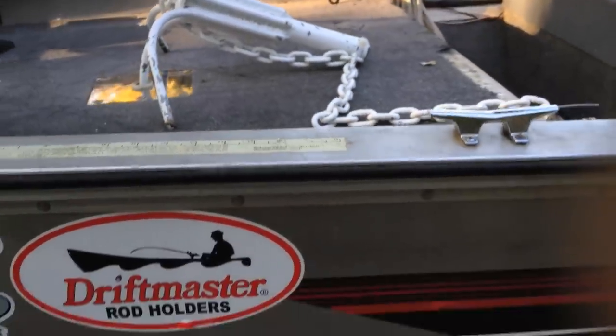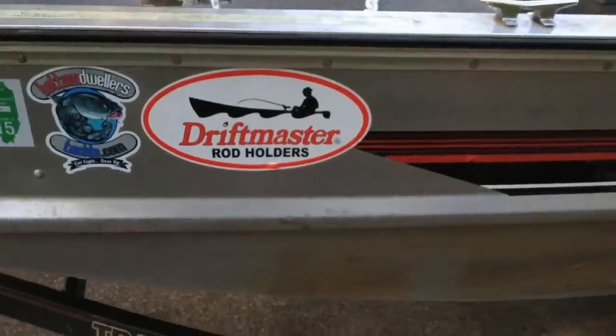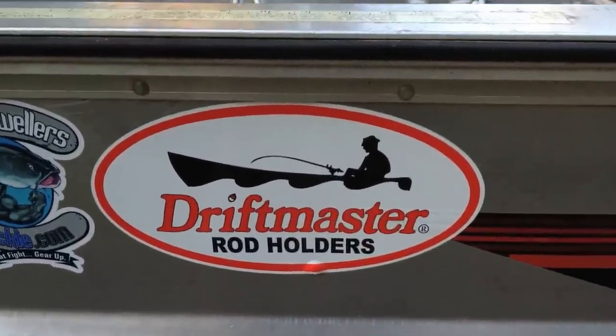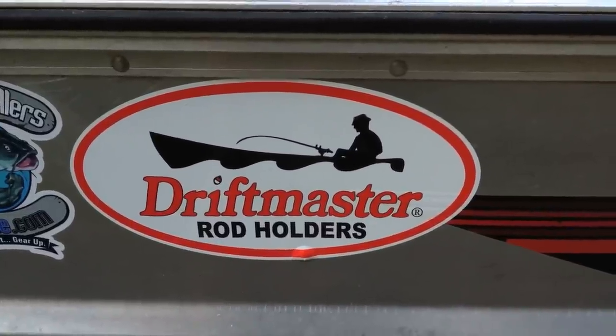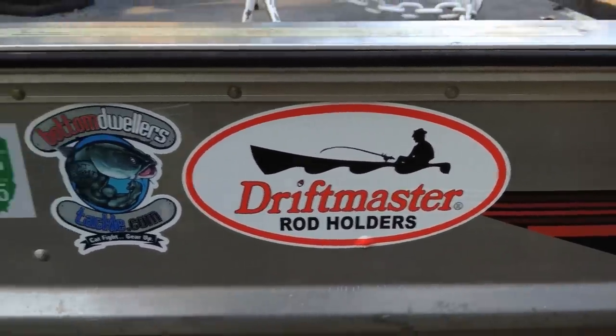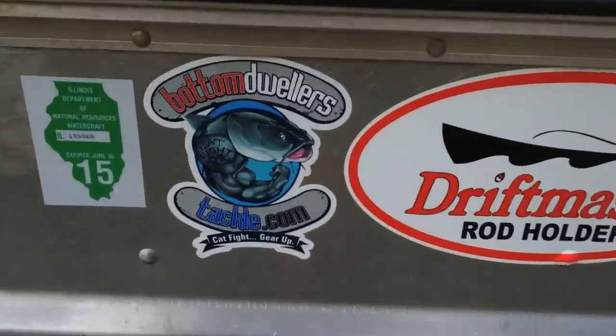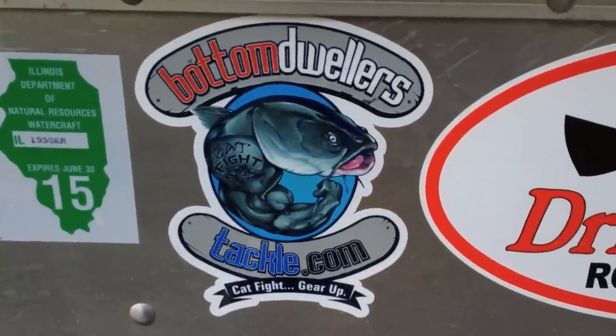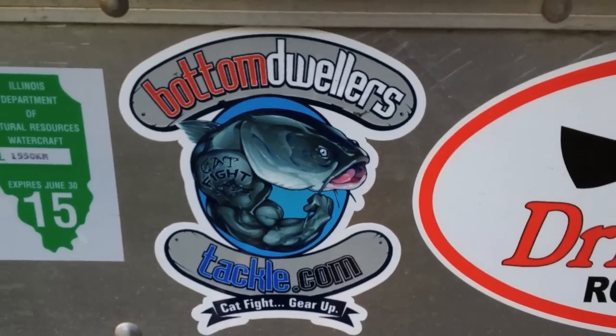I like stickers on my boat — we've got the Driftmaster rod holder sticker. I really like those Driftmaster rod holders. And then Bottom Dwellers — best online shop for catfish stuff I've ever seen.